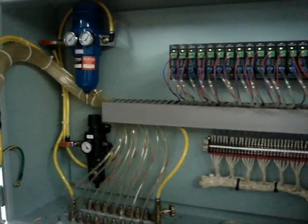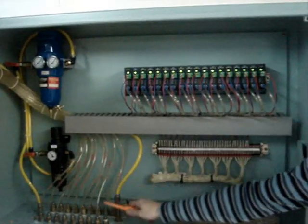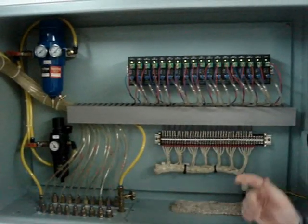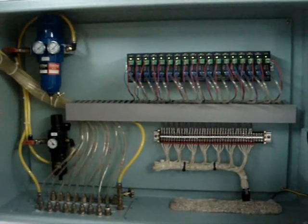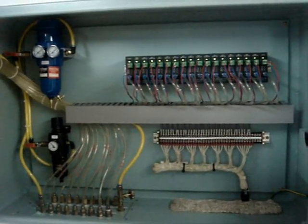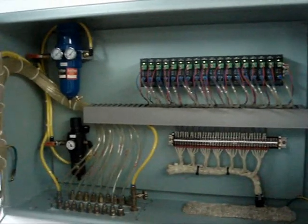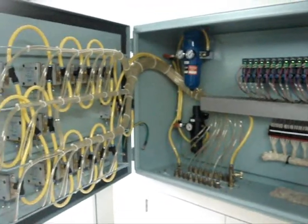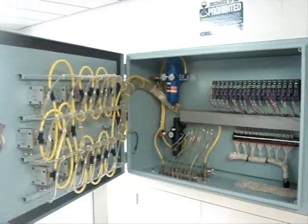The working principle of the tank level and gauging system is that there is a constant air flow through the flexible hoses and the sounding pipes on deck, where the air passes through the sounding pipe mouth and is released as bubbles. The air pressure according to the liquid level in the tank is then measured, and by measuring the hydrostatic head there is an indication on the panel of the liquid level in the tank.